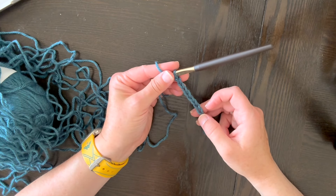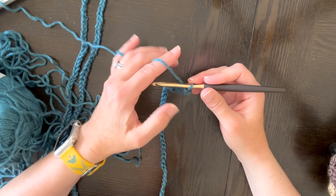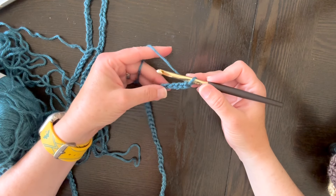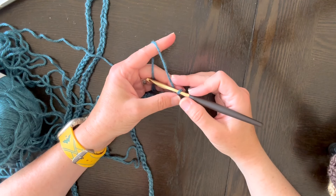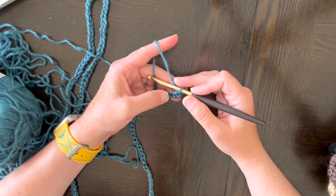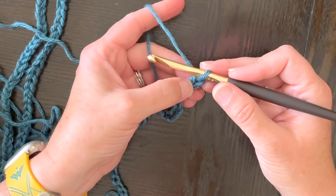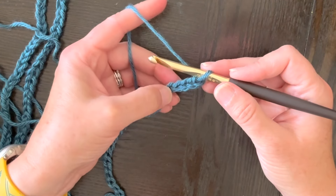I'm going to demonstrate the iris stitch. You chain your length counting in multiples of four, and when you get to the end you add three, then begin your iris stitch. I'm going to chain 199. Now that I have my 199 - multiples of four plus three - I am going to do two double crochets, a chain one, and then two double crochets, starting in the fifth chain from the hook: one, two, three, four, five.